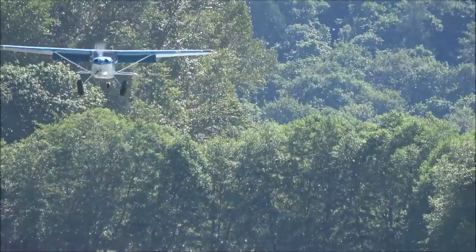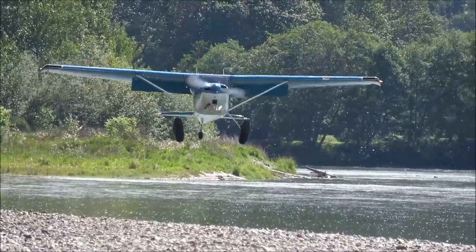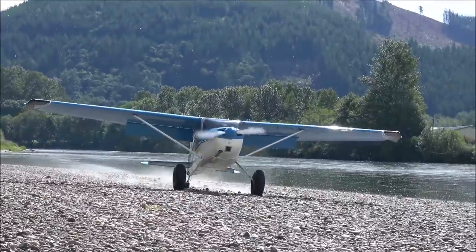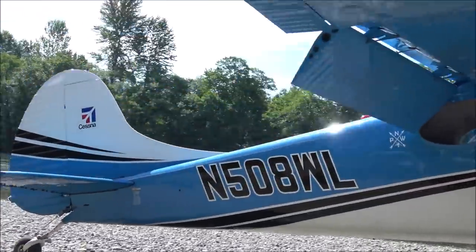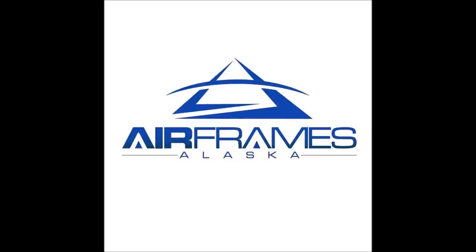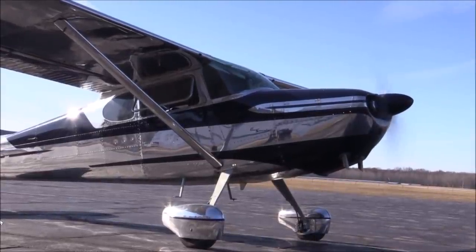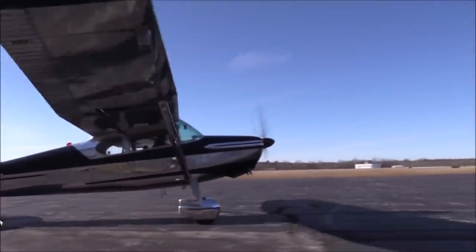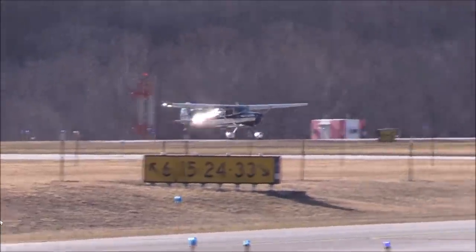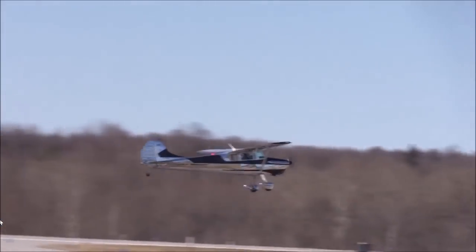In this video I will show you what a Super 170 is capable of and the modifications that make it such a great airplane. There were 5000 Cessna 170s manufactured between 1948 and 1956 in three different versions: Cessna 170, 170A, and 170B. These are single engine piston airplanes with a gross weight of 2200 pounds. The stock engine in a 170B is a Continental O300 with 145 horsepower.